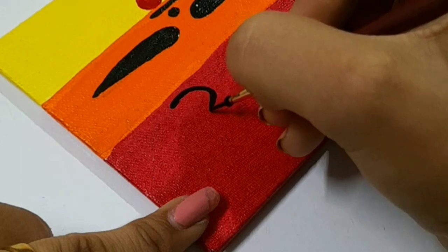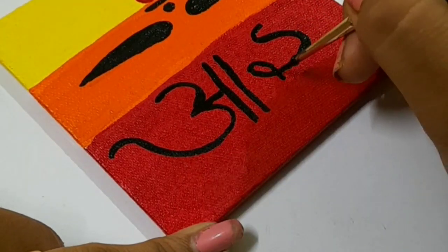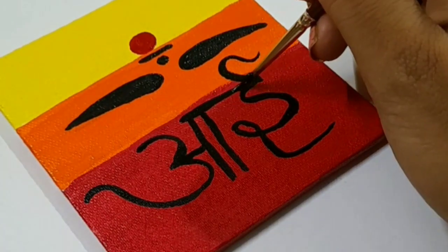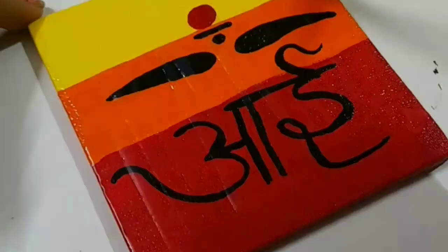Then I have to write elements. I have written 'eye', and you can write 'mom'. Then this is my grandma. Then I have made this line. Then I have to dry it. Then I have applied varnish, because it will never go bad.